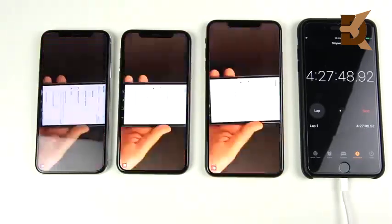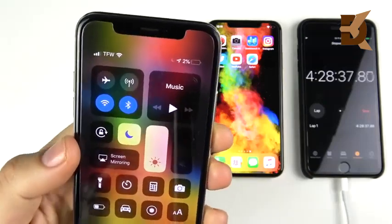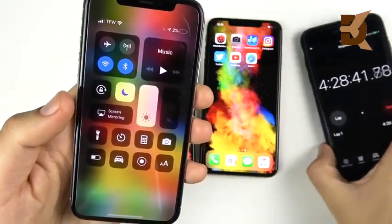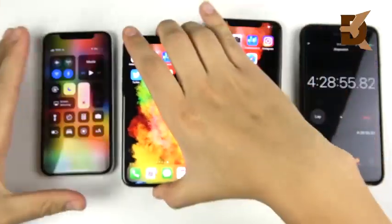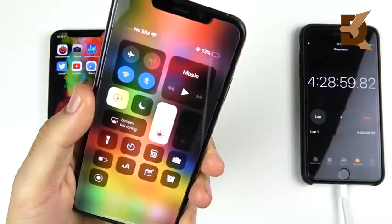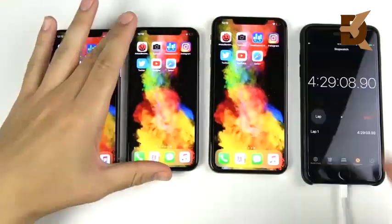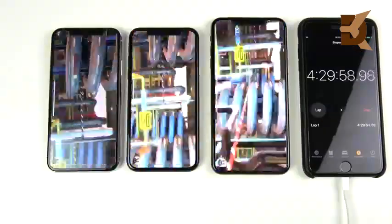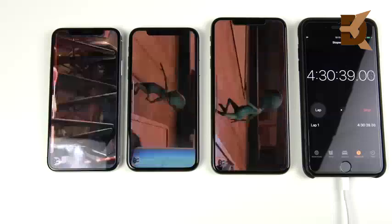Playing a different 35-minute 1080p YouTube video, after about 20 minutes at the 4-hour-30-minute mark, the iPhone 10 is down to 2%, the iPhone XS is at 7%, and the iPhone XS Max is at 13%. They're all getting low, but the XS Max lead is clear. The XS is already showing better battery life than last year's iPhone 10.